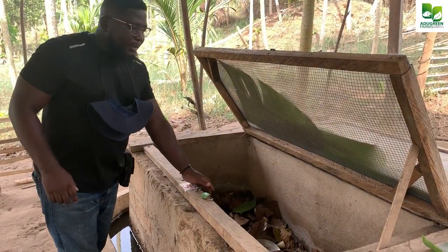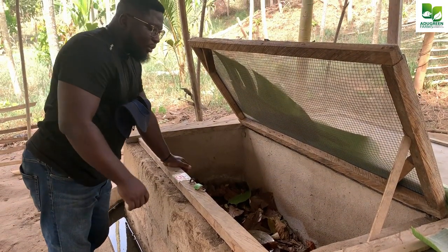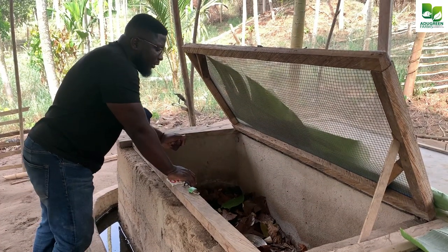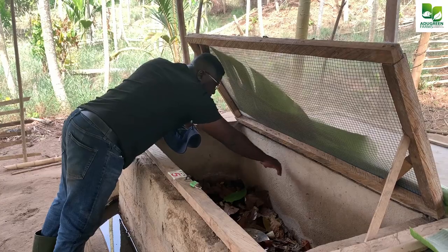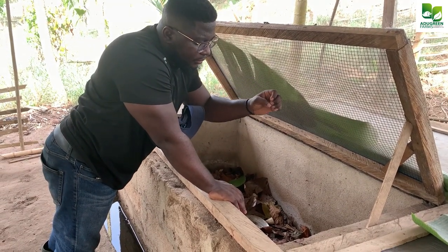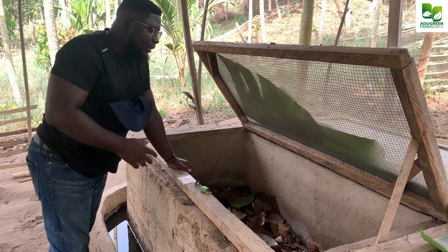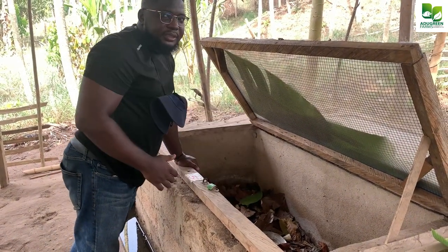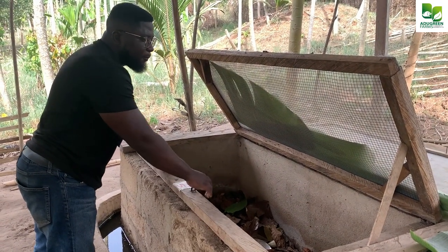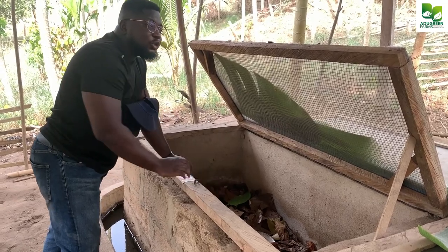The reason why I suggest the dimension of the pen to be 2.5 feet by 5 feet is because this system is very much controlled — you have control over everything that happens here. When you're standing here, you should be able to reach this part of the wall and go in there, so that if there's any predator that has found itself inside, you can quickly identify it and take it out. If it is beyond 2.5 feet — say three feet, or even four feet by five feet — when you stand at the end and stretch your hand, you won't be able to touch the other end, and it limits your control over everything in your pen.